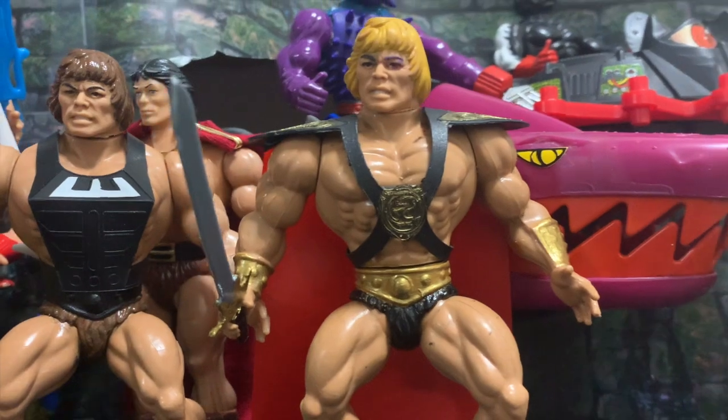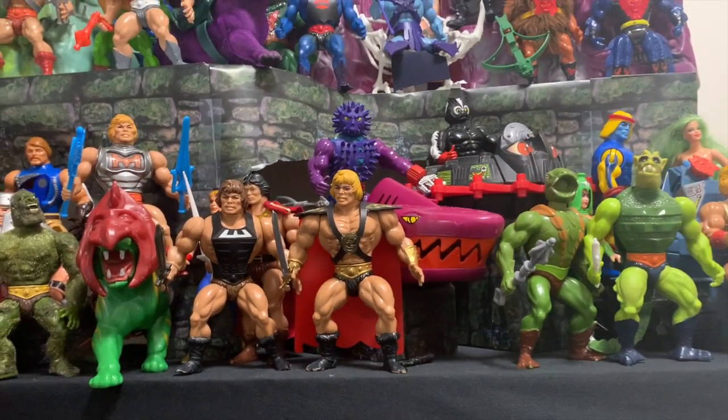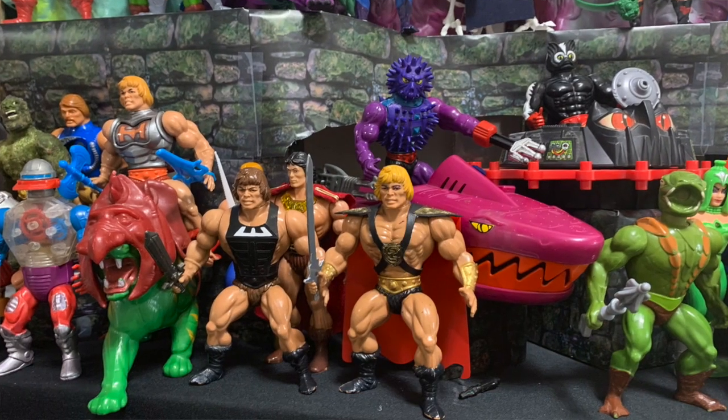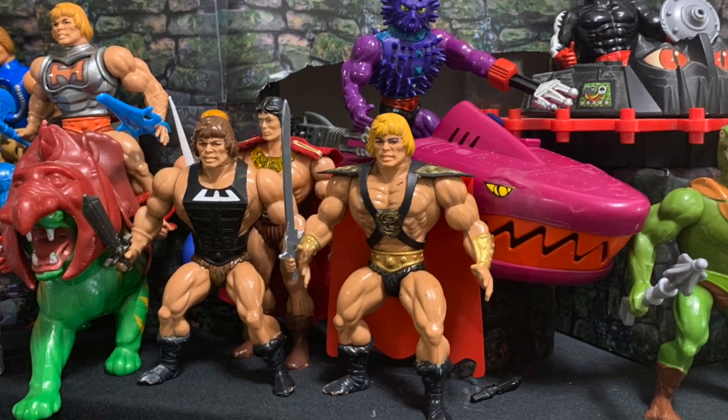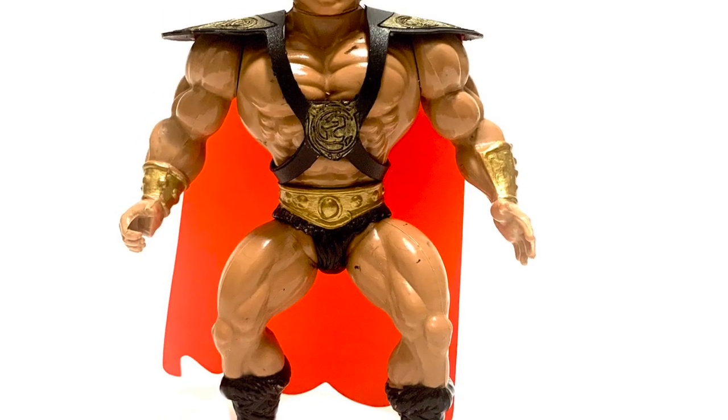When you put all the elements together you get a vintage style movie version of He-Man that I think does the job quite nicely. There is our take on the 1987 Masters of the Universe movie version of He-Man — he's going to look great on my shelf. I hope you can take this recipe, or elements of it, or inspiration from it and create your own. Let's see the He-Mans you make, and how many movie He-Mans we can get made. If you like what we're doing, please like, subscribe, hit the bell, do all the YouTube stuff and we'll see you next time.